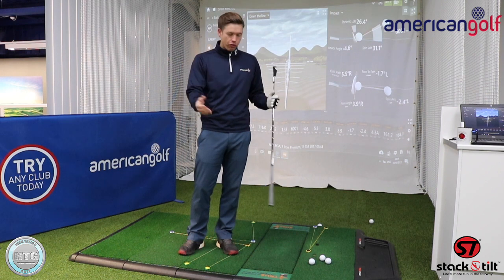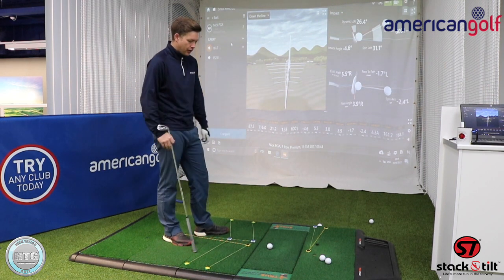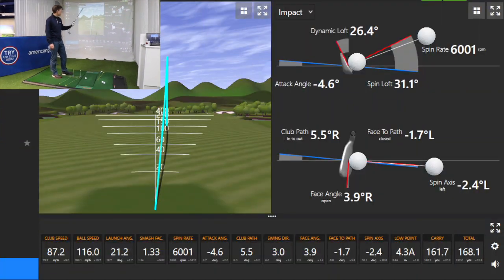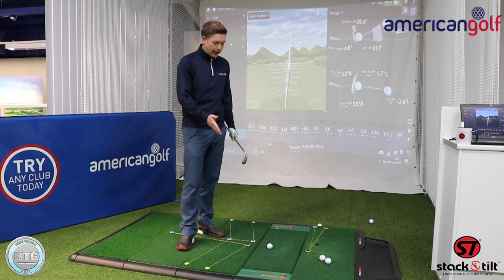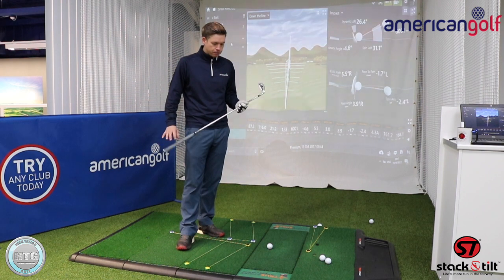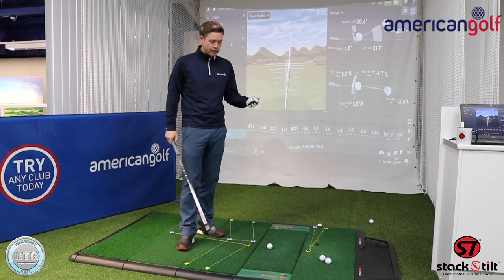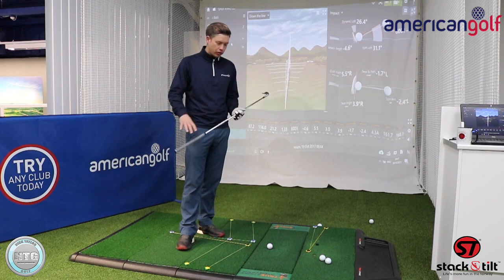With that information I think golfers should have a better knowledge and understanding of the ball flight laws. When I started to play golf I was led to believe that the path started the ball direction and the face curved it — but actually it's the opposite. The face gives it the starting direction. On that particular shot the face angle was four degrees to the right at impact, and the reason that ball drew was because the face was closed to the path I was swinging on.